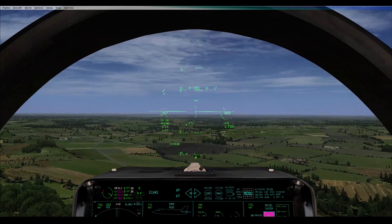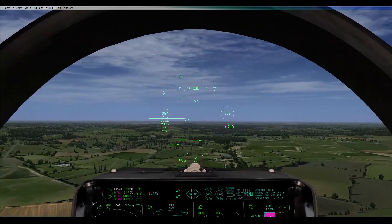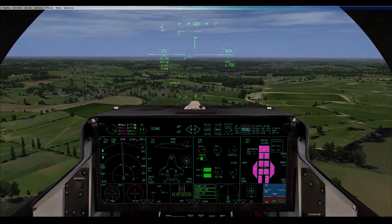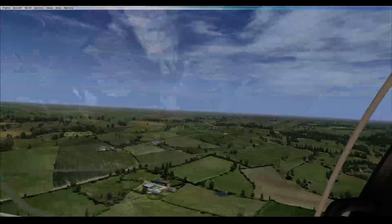Basically, when you put flaps down in the air it's automatic — it won't adjust them as you slow down. I've got 45 flaps set but it's still only maintaining 9 flaps.